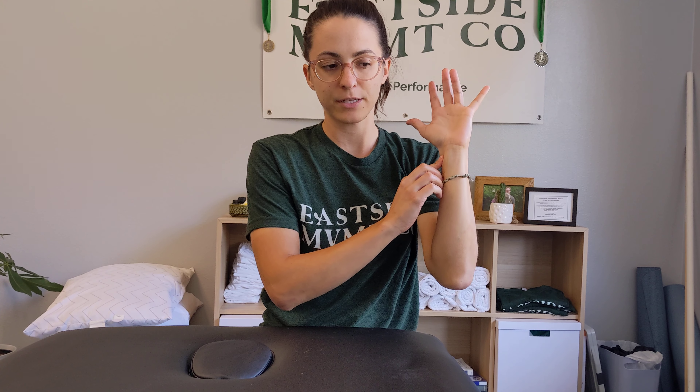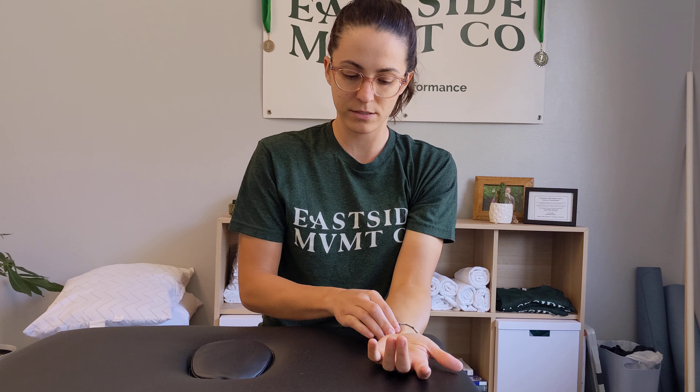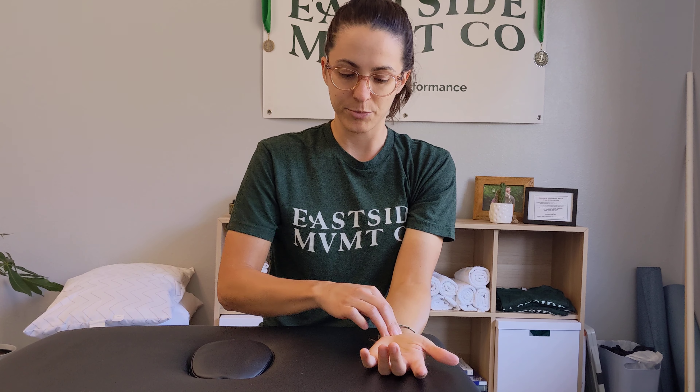Next spot is your wrist. Start on the pinky side of your wrist and work across towards the thumb side. On the inside, apply gentle pressure.